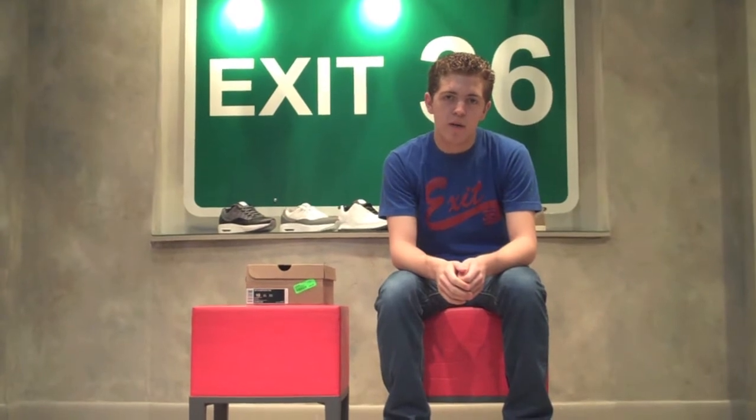What's up guys? It's Dylan here from SoulCamp.com. I'm here at Exit 36 in the Americana Manhattan and I'm here to bring you all a review of the soon to be released Pewter Air Foamposite 1.